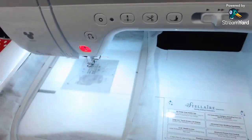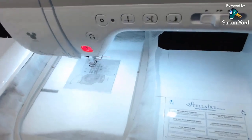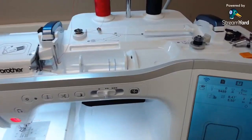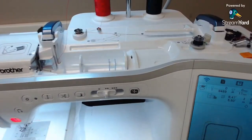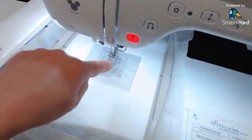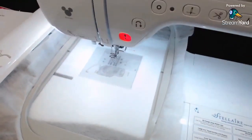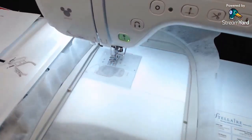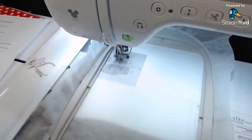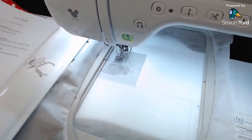Now we're going to do the placement line. I'm going to start my bobbin winding and let it run. By the way, did you know this machine has two motors? You can wind bobbins and sew at the same time. I've got red thread in my needle and bobbin thread in the bobbin, and we're going to hit go. This is going to be our placement line for the first piece of fabric - we'll place the front fabric with the fused batting over this line.